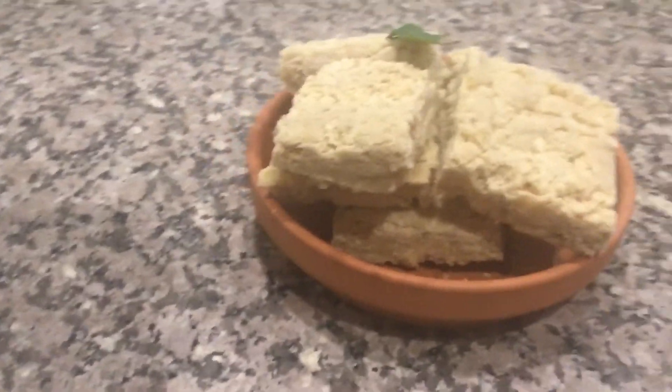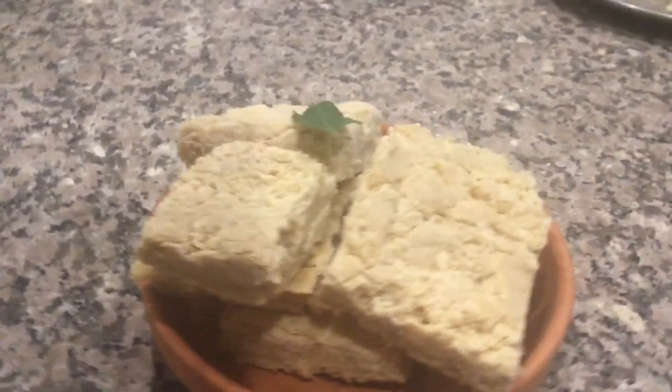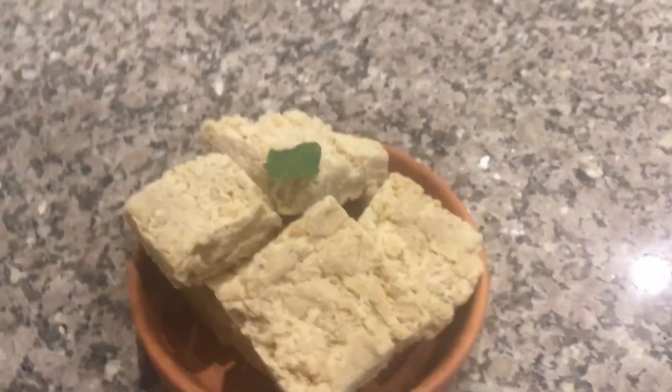You can see our burfi is ready now. Prepare this delicious Puri Jagannath Temple Special Jagannath Wallab and offer it as bhog to God. Thank you for watching.